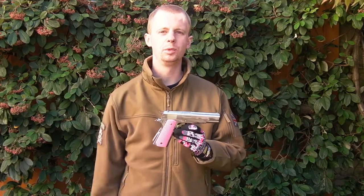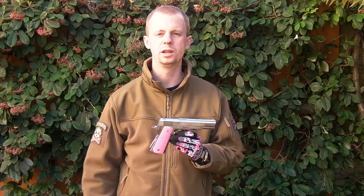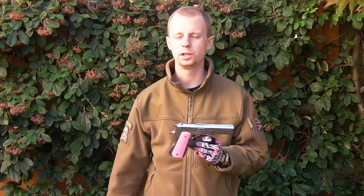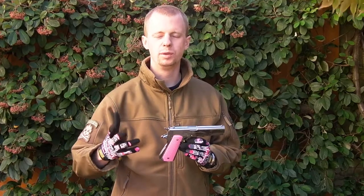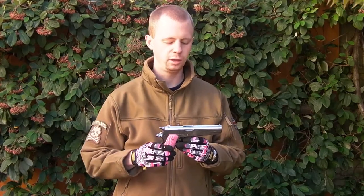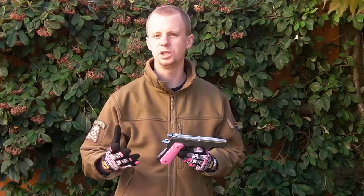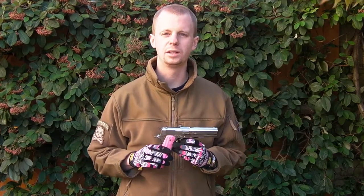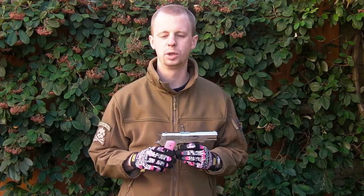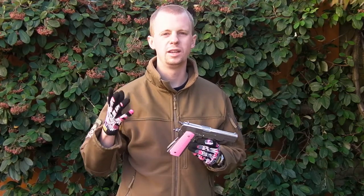I picked this up a couple of weeks ago from WGCshop.com, which is a very large airsoft retailer in Hong Kong. As any of you who follow the channel know, I shop with them a lot and they're always very good when it comes to customer service, prices, shipping, and how they package stuff — always no exception, so thumbs up for them. I'll leave the link to their website down in the description box below.